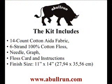The kit includes 14-count Aida fabric, 6-strand 100% cotton floss, needle, graph, floss card, and instructions, with a design size of 11x14.